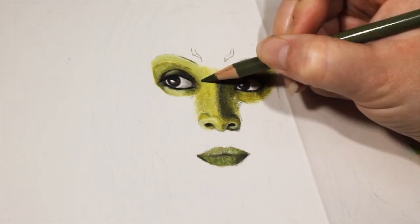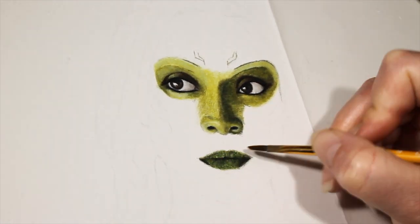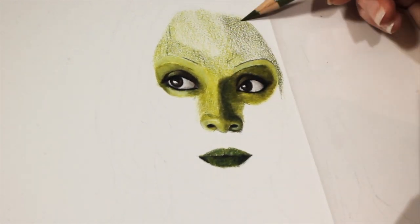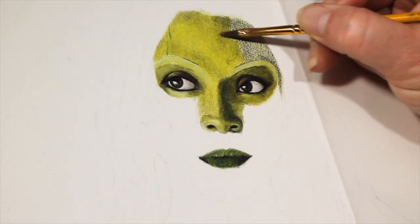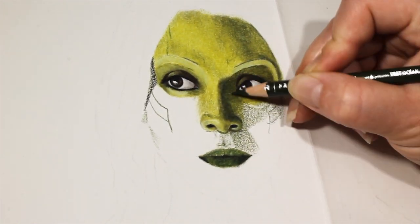For the mouth I used the same colors as the skin and I focused on making sure that the line between the two lips was dark enough and that the shadows were in the right place. I added some lighter lines and highlights where I could, but for the most part I just needed to get the shape right and make sure that the skin blended well into the lips so that there wasn't such a harsh edge. I didn't want her to look like she was just wearing green lipstick. Once I was almost done with the eyes, nose, and mouth, I started on the skin on the rest of her face.